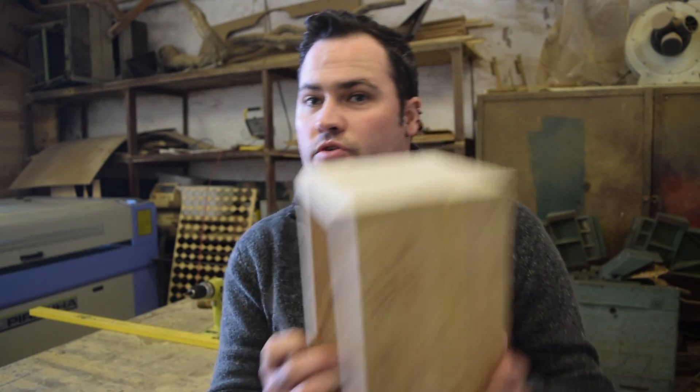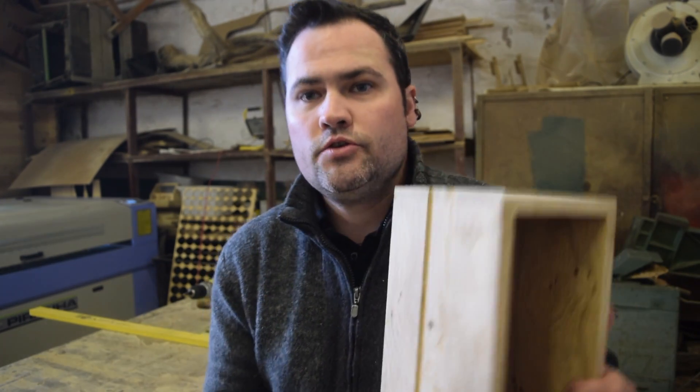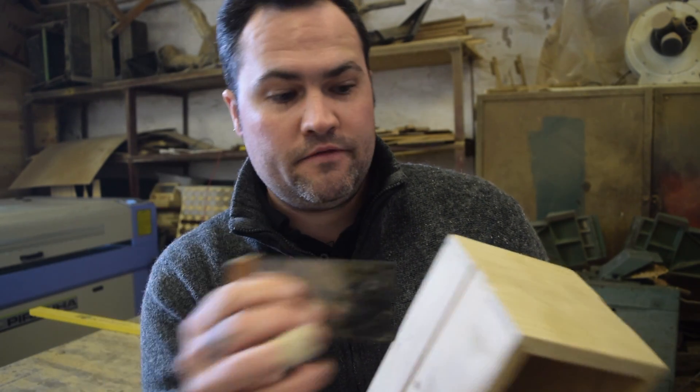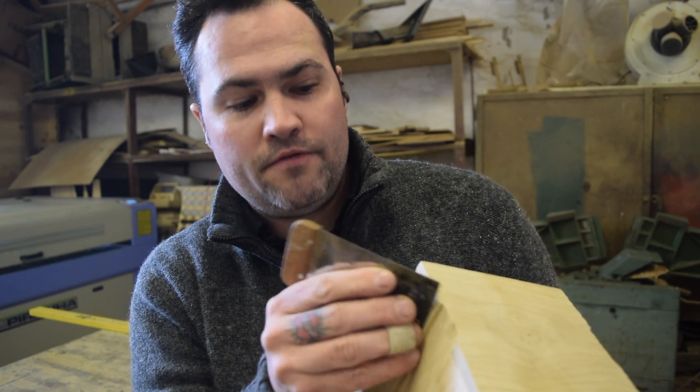Hey guys, how's it going? Just another Ireland workshop quick tip for you. When we're doing glue-ups, whether it be drawing boards or gluing up boxes like this, when you get glue squeezed out, usually what we do here in the workshop is take a scraper like this — it's like a paint putty knife — and we scrape off the glue, and that works really well.